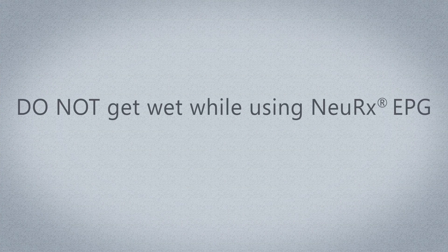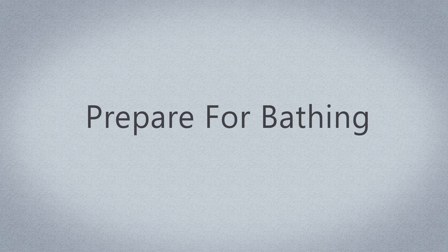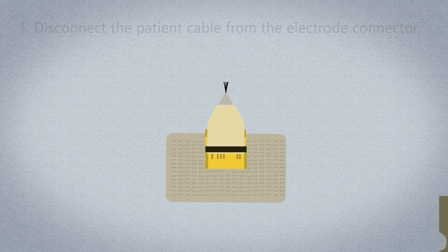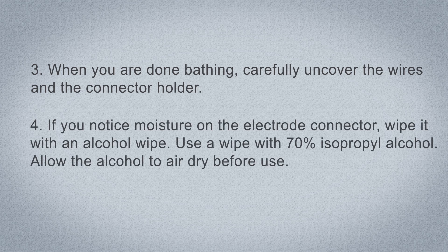How to shower or bathe. Do not get wet while using the Nurex EPG — this includes bathing, showering, or swimming, as the Nurex EPG is not waterproof. Before bathing, disconnect the patient cable from the electrode connector. Cover the wires and the connector holder with a waterproof dressing. When you are done bathing, carefully uncover the wires and connector holder. If you notice moisture on the electrode connector, wipe it with an alcohol wipe with 70% isopropyl alcohol and allow it to air dry before use.